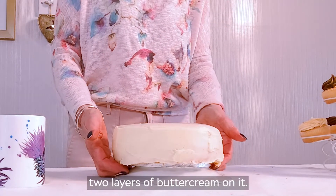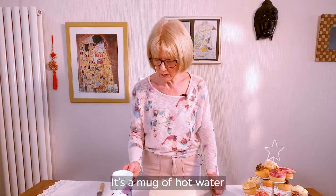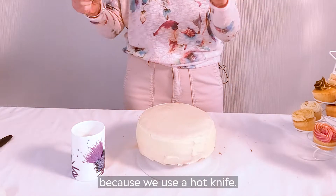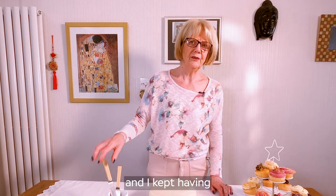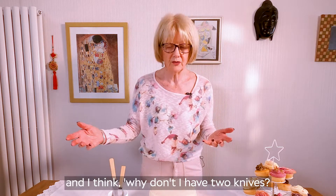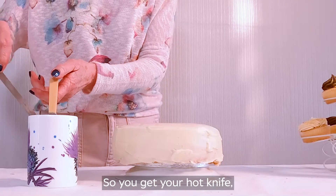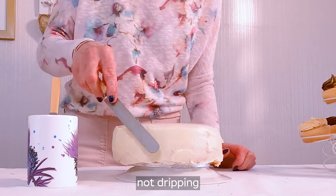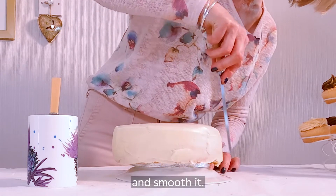This has actually had two layers of buttercream on it. This is not a cup of tea by the way — it's a mug of hot water because we use a hot knife. When I first started doing this, I just had one knife and I kept having to put it back in and wait. And I thought, why not have two knives and then I can just swap them over. So you get your hot knife, not dripping, and you just bring it round the edge and smooth it.